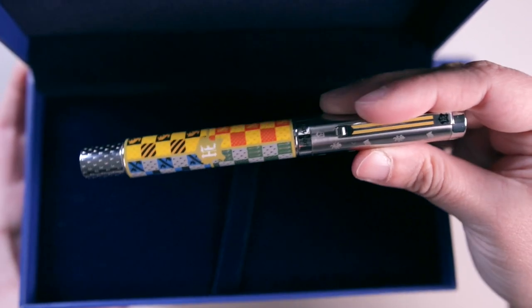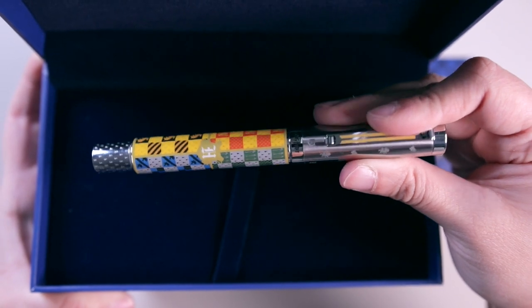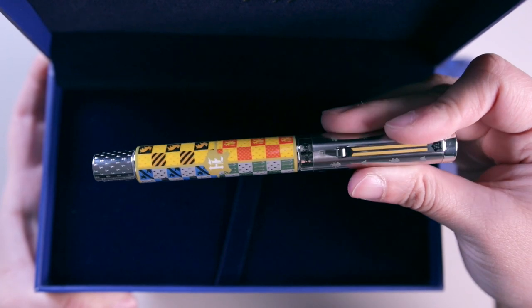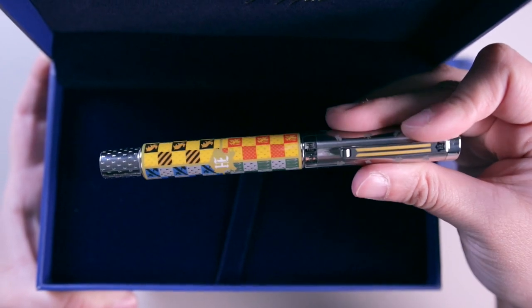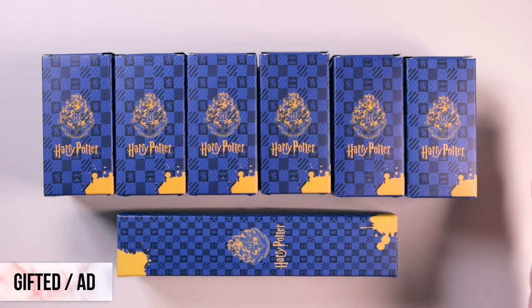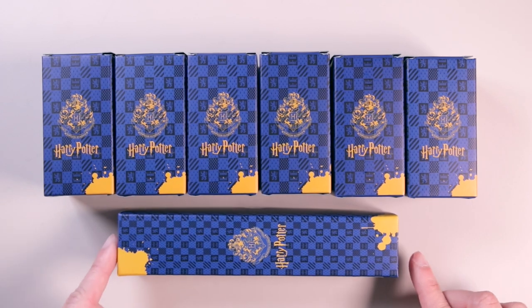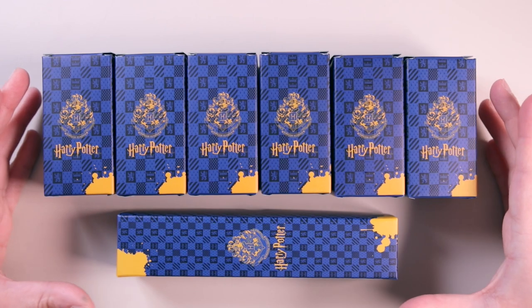I did a whole review video on it which I will link to below if you guys wanted to check it out. This was my first time ever using a fountain pen and I had been thinking of getting into it for a while. I decided to take the plunge and go for a Hogwarts themed Harry Potter fountain pen and it's been such a joy to use these last few months. To further enjoy my Harry Potter fountain pen, Monte Grappa very kindly sent me a couple of inks to review. They have a Harry Potter line of inks — there are six of them — and they also sent me a little fountain pen pouch which is so cute. So thank you very much to Monte Grappa.